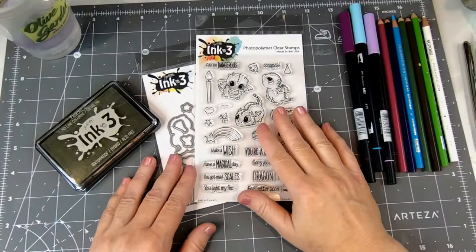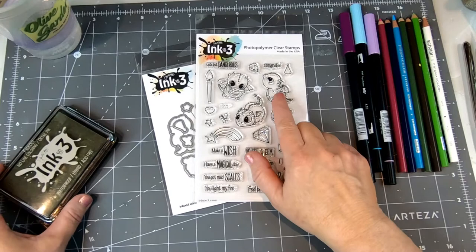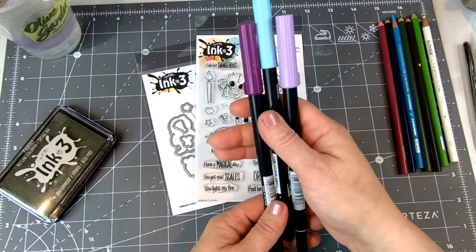Hi, Florette here and thank you for joining me today at Ink on 3. We're going to do some fun no line coloring with the new Fade Out No Line Coloring Detail Ink. We're going to watercolor this little dragon here and then cut him out with the coordinating die, using Tombow markers and some colored pencils.